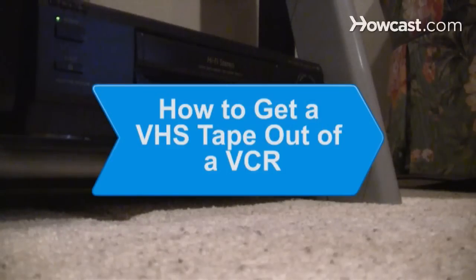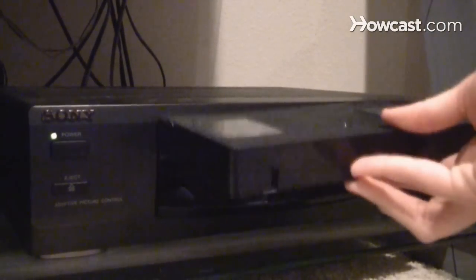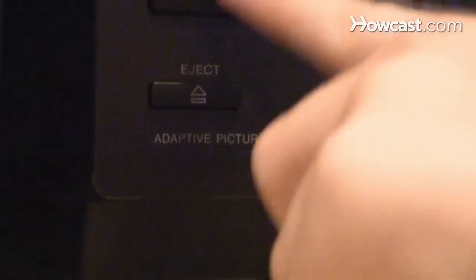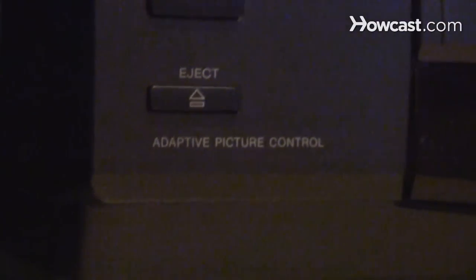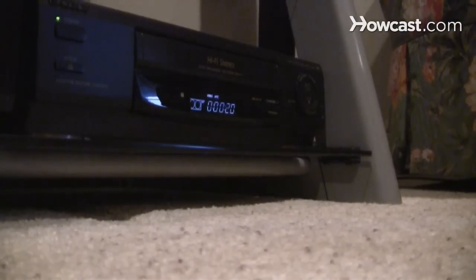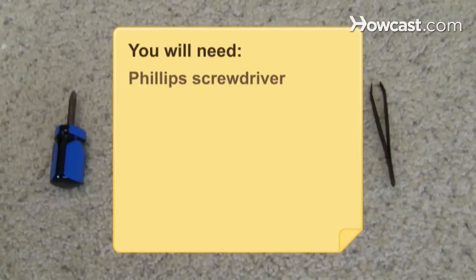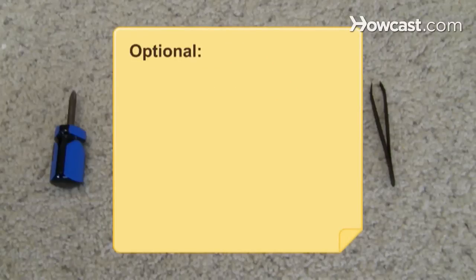How to Get a VHS Tape Out of a VCR. You know the VHS tape is stuck when hitting the eject button only produces a dull grinding noise. Try this salvage job that leaves the case, and hopefully the unfurled tape, intact. You will need a Phillips screwdriver and tweezers, and the manufacturer's instructions.